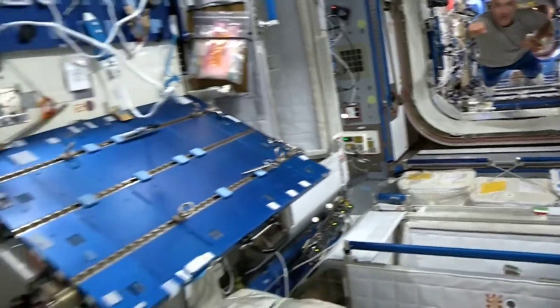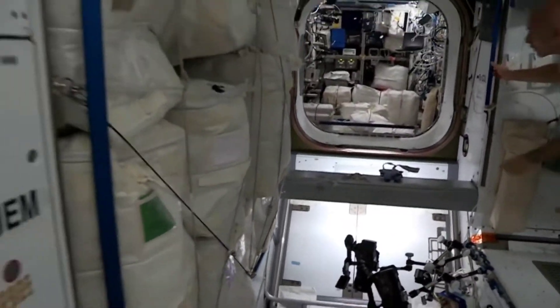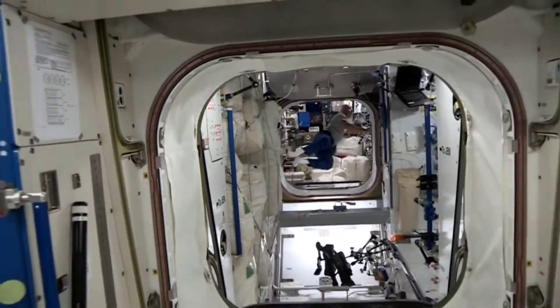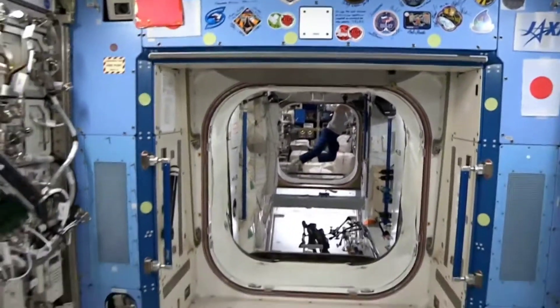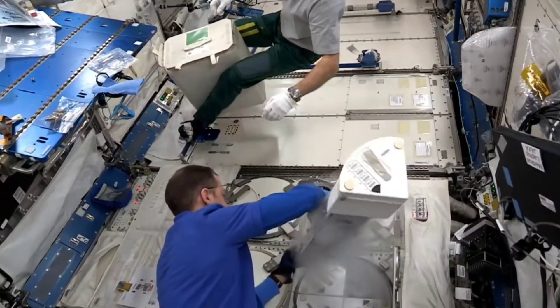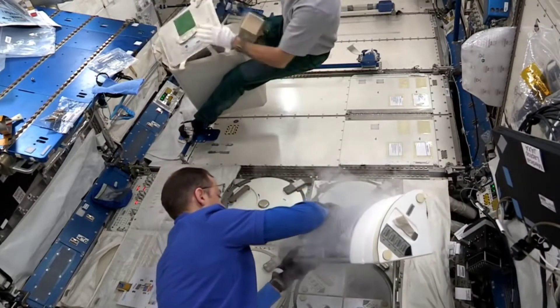Here comes Luca. Now let's try it backwards. I see it. Nicely stuck.